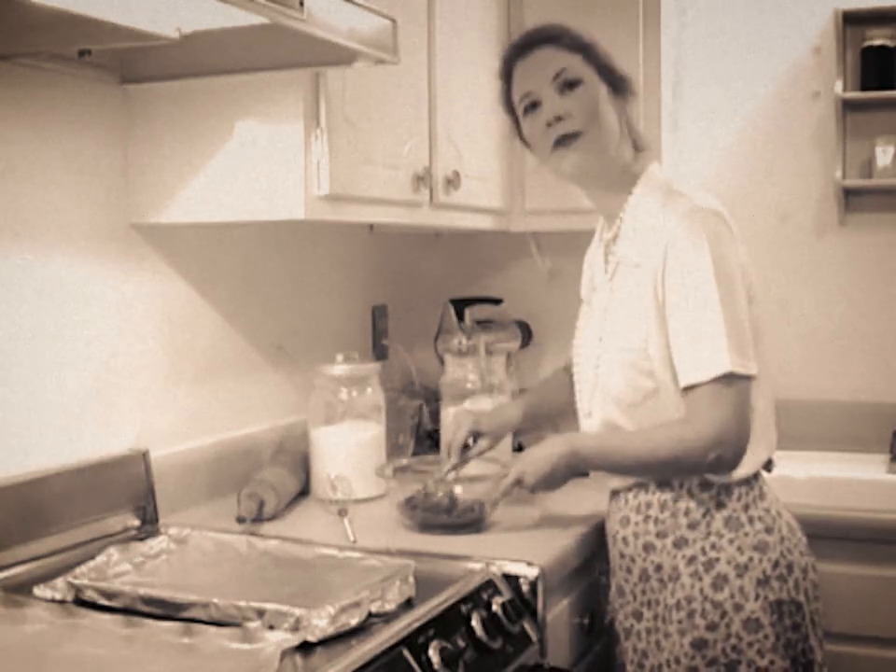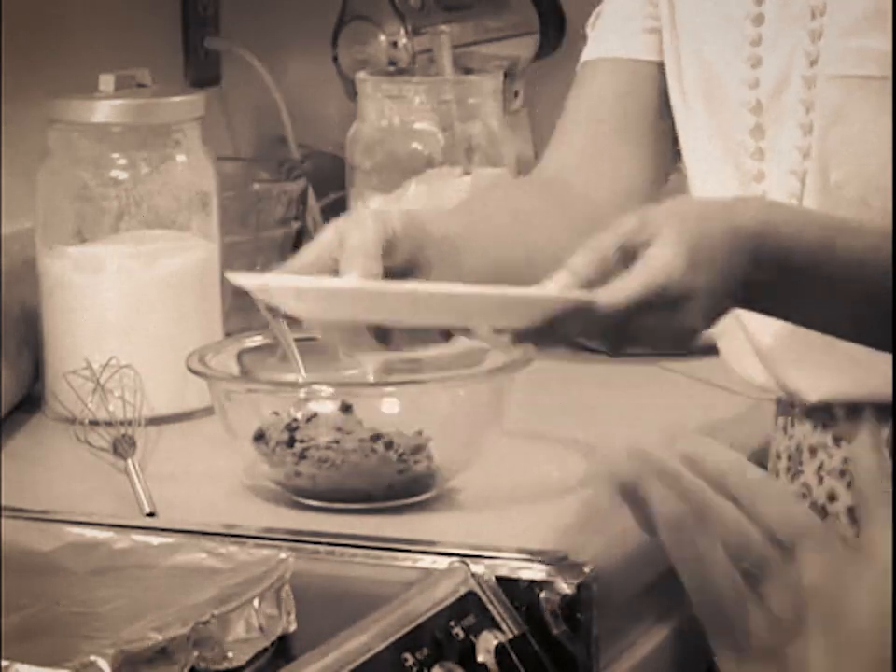I see you're making cookies there. Why not put these crickets in the mix and surprise your children when they come home from school?